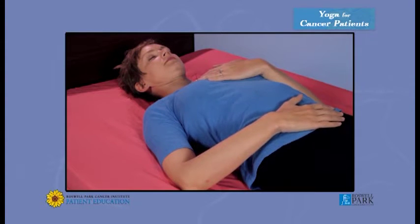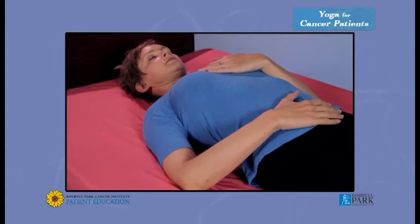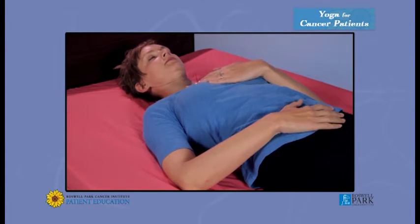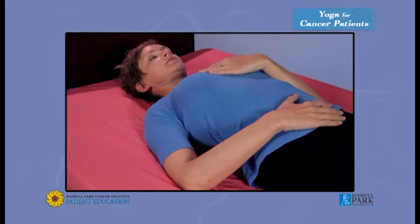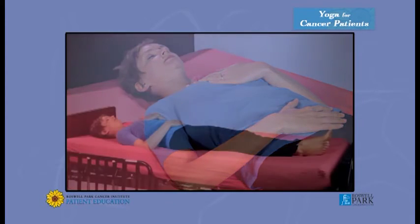Let's repeat the three-part breath. Inhale from your belly, pushing your hand up. Draw the breath up into your ribs and sip it up into your chest, filling your whole torso. Exhale the opposite way. Inhale through your belly, fill your ribs and your chest. Exhale — chest, ribs, belly. Relax.